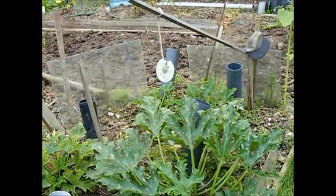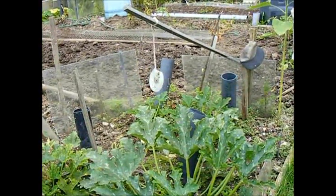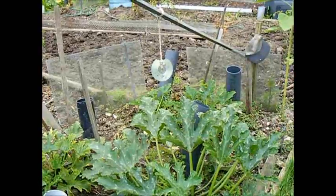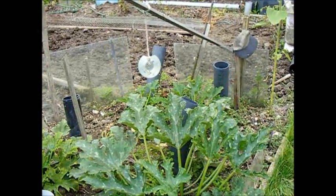We all know about CDs for keeping the pigeons and birds off. They do work a treat, though I've experienced lately that birds get used to them if you use them too often, so it's best to use them only when you actually need them.